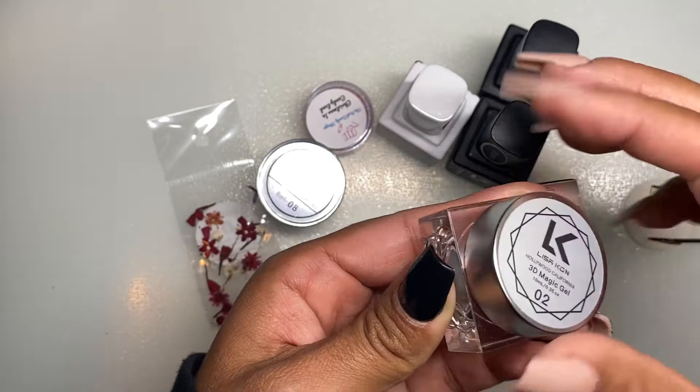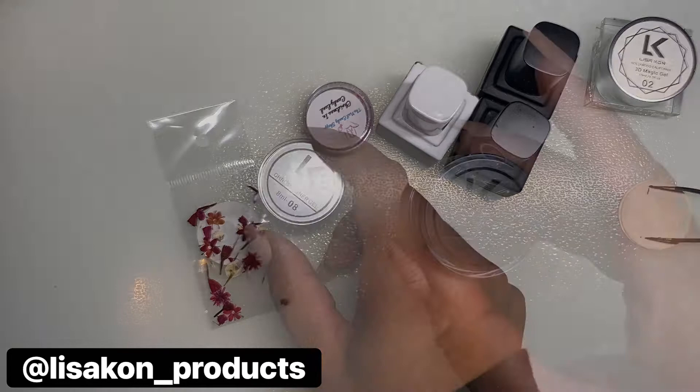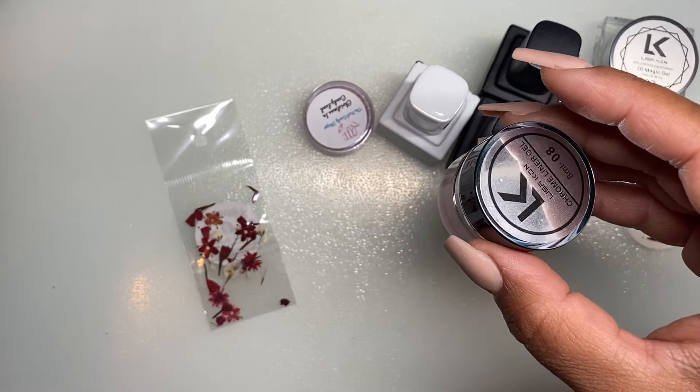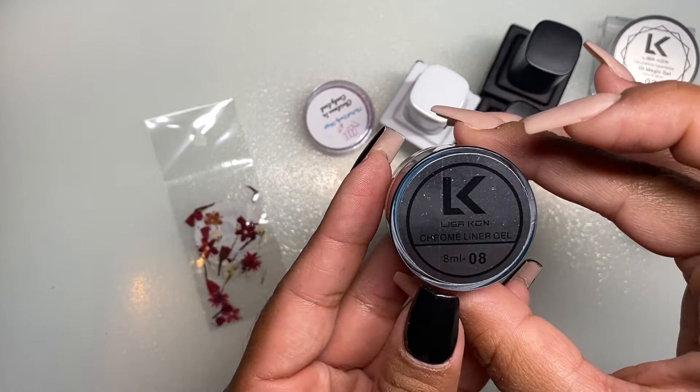I did go on their Instagram page — if you guys want to check them out, it's Lisa Kon, spelled L-I-S-A K-O-N underscore product. It looks like they sell their stuff on an Etsy shop, where they have gel polishes, art glue, stickers, drill bits, brushes, and nail lamps.